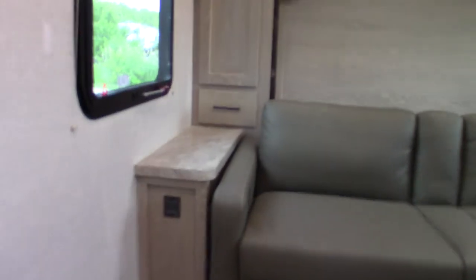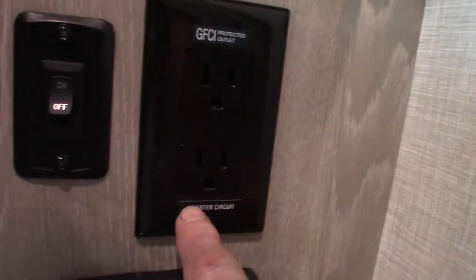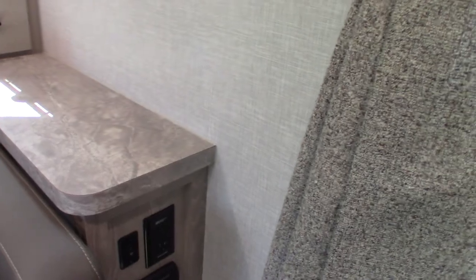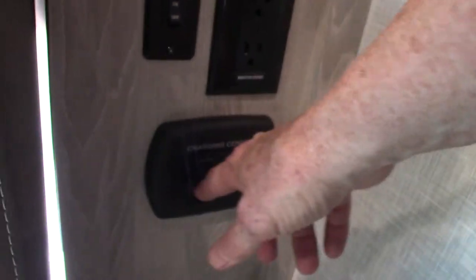The inverter is under the panel here — this is just the switch for it. There's one plug that will invert power, labeled 'inverter' at the bottom. You can plug a 110 AC appliance into that plug and run it off the battery. Before you do that, turn this button on — always hold the button to turn it on and off, there's a delay so you can't just poke it quickly. Over here there's also a charger station with a cigarette lighter plug and two USBs.